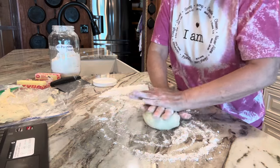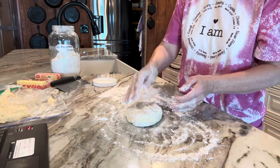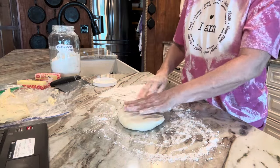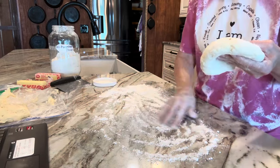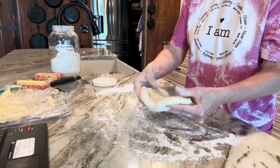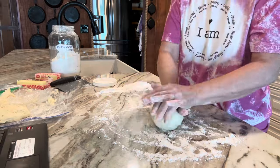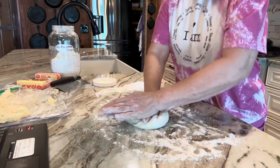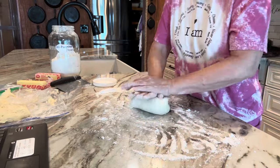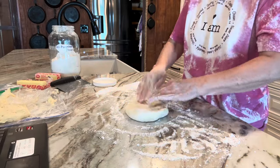You'll see me flattening it out. If it tightens back up and pulls back, I'll know it needs a little bit more kneading. I'm just trying to flatten this out and see how relaxed it is — that's what you want, a relaxed dough. This isn't quite there yet, so I'm going to knead it just a little bit more. It doesn't take long. Now I've kneaded it, it's relaxed, and it's ready to roll.